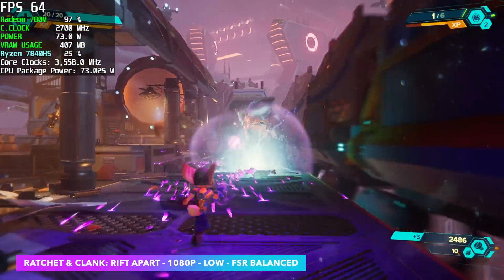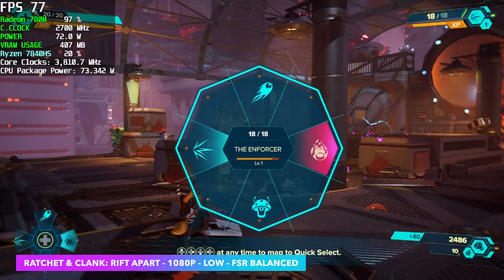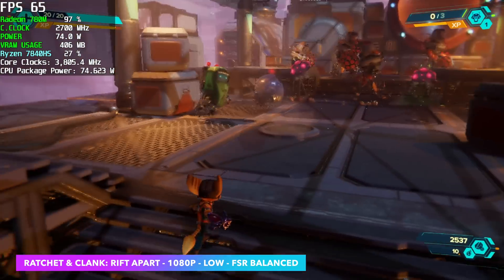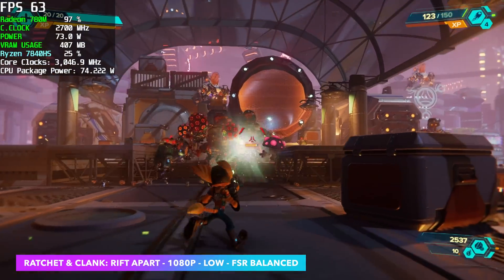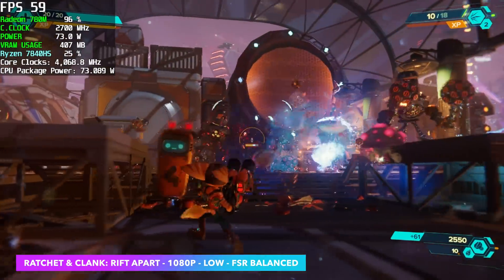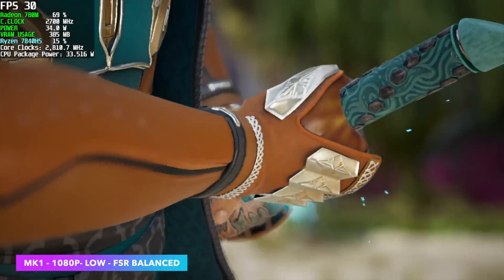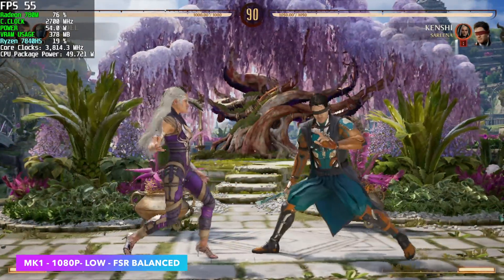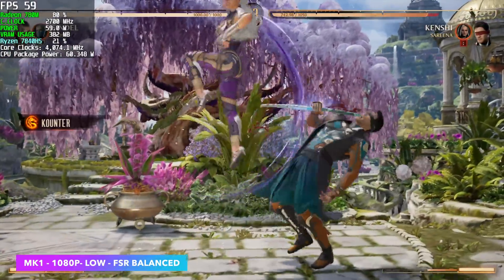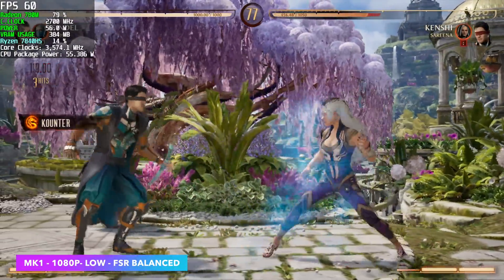Now it's time for real-world gaming. First up: Ratchet and Clank Rift Apart at 1080p Low with FSR set to Balance. We're still on an iGPU — not a 4K machine — but 1080p gaming with a bit of resolution scaling is definitely possible. We're well over 60 FPS; in fact we got an average of 67 FPS with this game. Next up: Mortal Kombat 1 at 1080p Low with FSR set to Balance. There's a little fluctuation in the frame rate, and even at lower wattages with slower RAM I've been able to get this to run near 60. Either way, without the FPS counter on screen I wouldn't even notice it dropping by one or two frames.